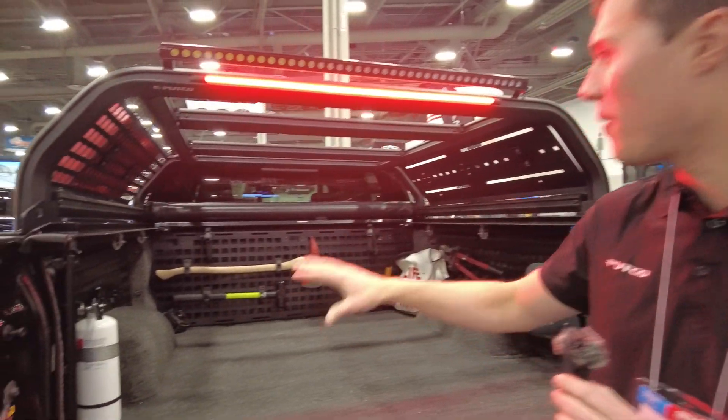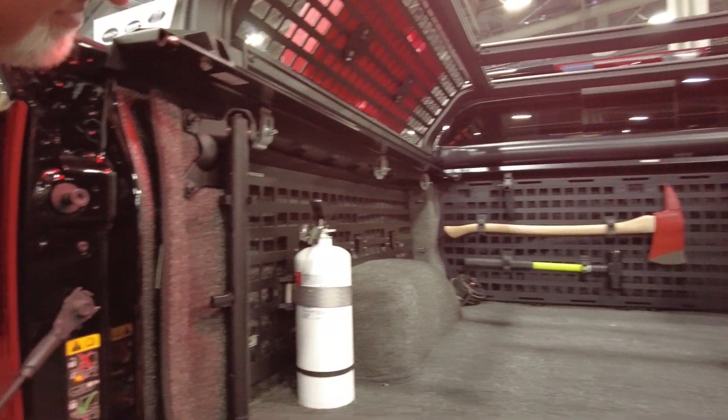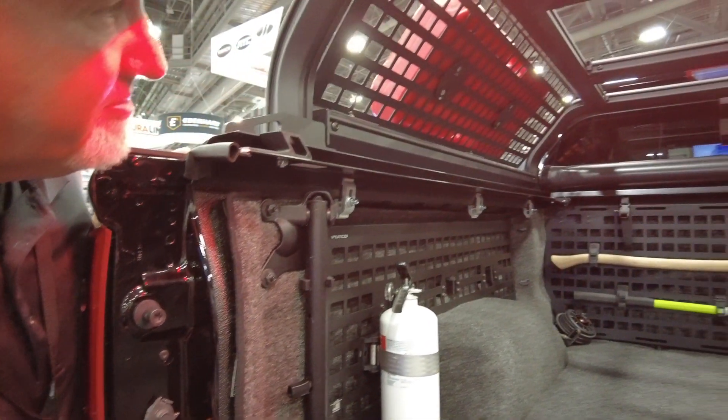Moving on, inside the bed we have our MOLLE paneling — all-aluminum bolt-on MOLLE panels. Utilizing only factory bolt holes and locations, and leaving all factory tie-downs and light locations intact.